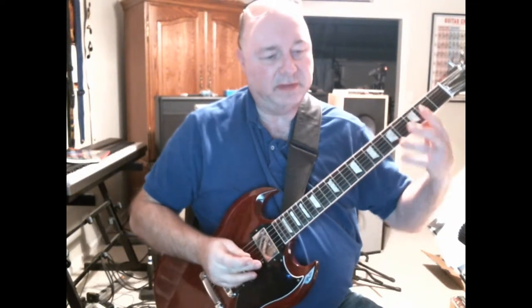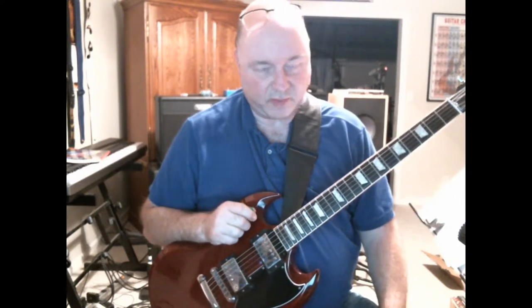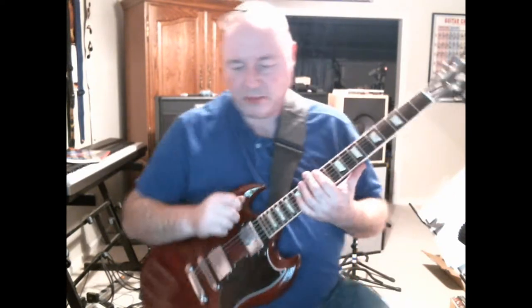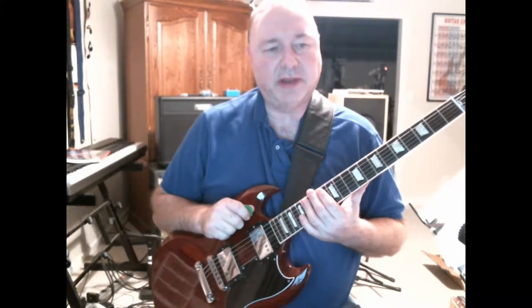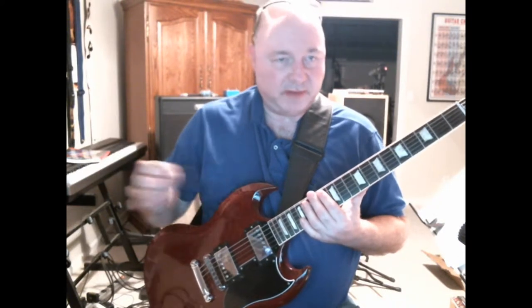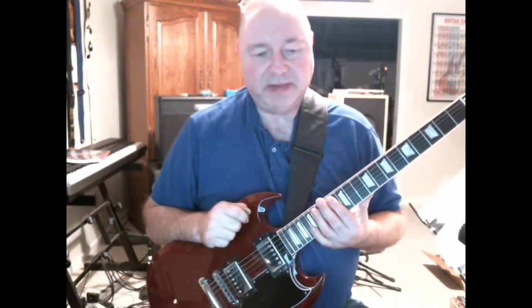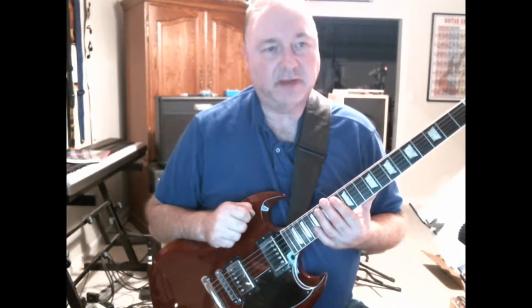This exercise is designed to get your fingers to spread wider, in particular between your index and middle finger. Jody recommends it for jazz players who are trying to do those funky jazz chords that are hard to reach. One thing he pointed out was that while some exercises are designed to be played clean and then sped up as you get better, to develop speed, power, and strength — this is a stretching exercise.